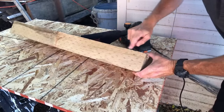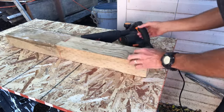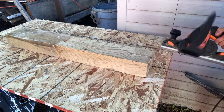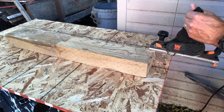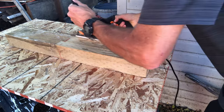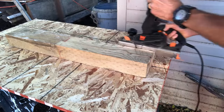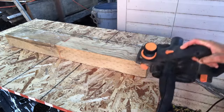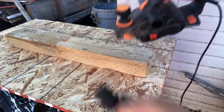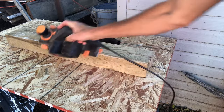Only plane the sections that will be under the concrete. I also treated right along the concrete line with copper green — I painted it on and even poured a little bit down the hole for added protection. To do it really well, apply copper green to the whole section that was shaved. Right now I'm just shaving the corners.